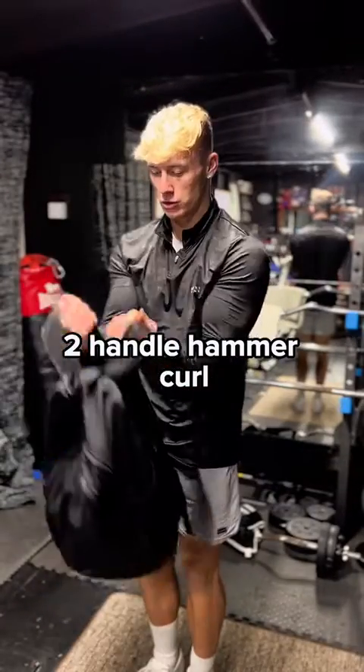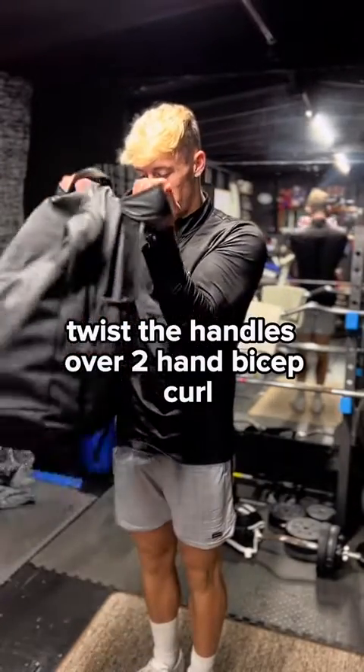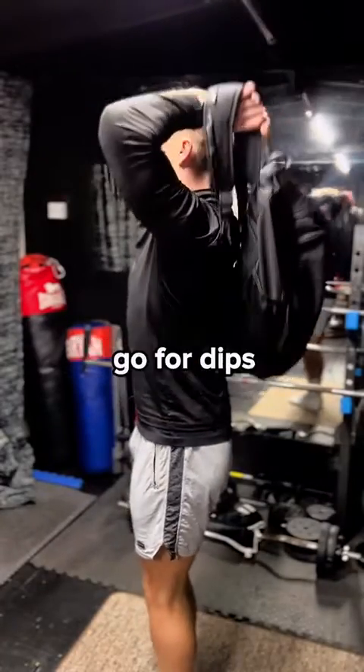Two handle hammer curl. Twist the handles over — two hand bicep curl. Overhead tricep extension. Go for dips.